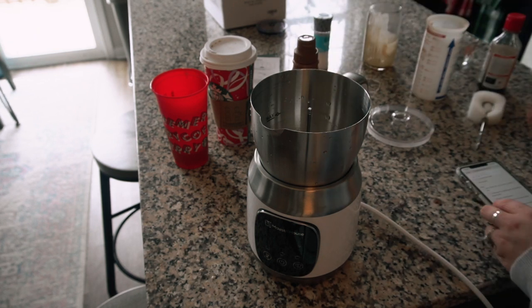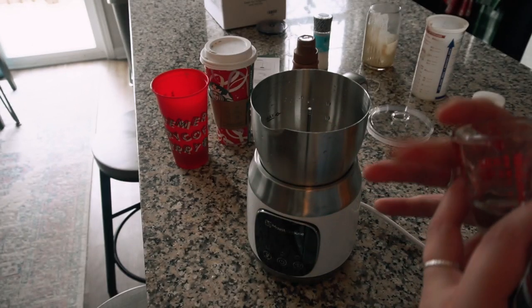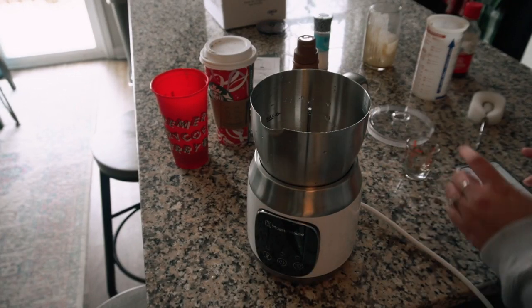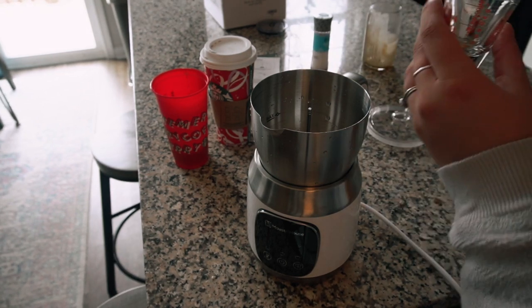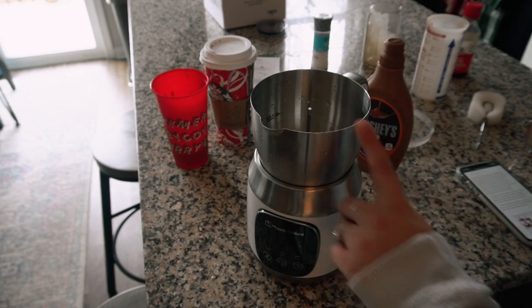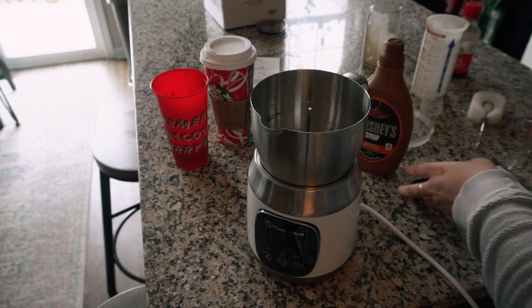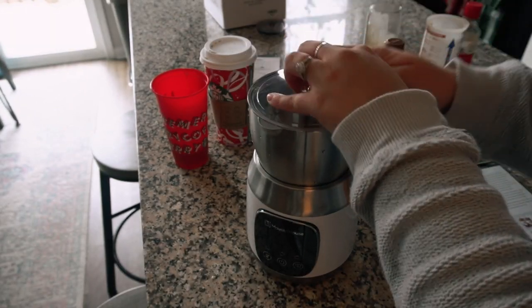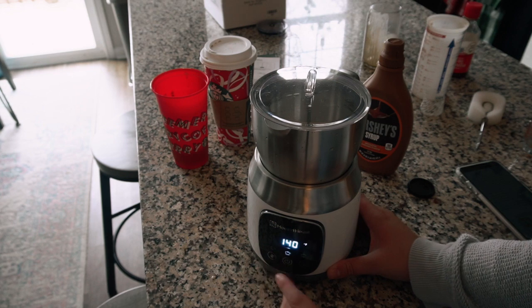Then it said to use one teaspoon of vanilla extract, so I'm using half a teaspoon — basically a splash of vanilla. Then the caramel — it's supposed to be two to three tablespoons so I'm doing about one and a half. It says milk caramel and a pinch of salt, so I have this sea salt. I'll add a pinch of salt, put the lid on, and set it to medium froth at 140 degrees.